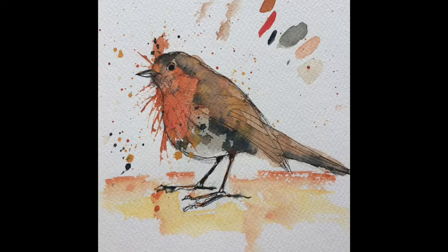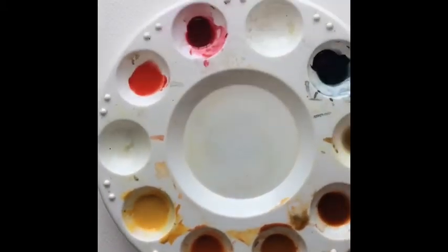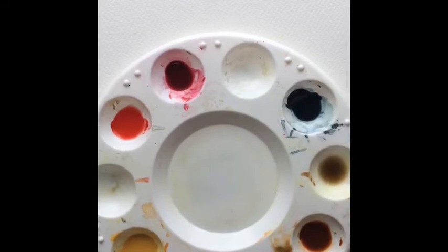Hello everyone. I'm just going to put together this short little video on how to paint in your robin. I'm going to use watercolour. I've got some colours mixed up in my palette here - they're colours left over from other things, but the ones you principally need are a red, a yellow so that you can make an orange, and some browns and a dark colour to add the detail.